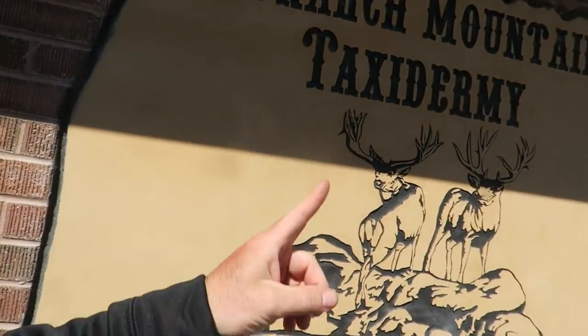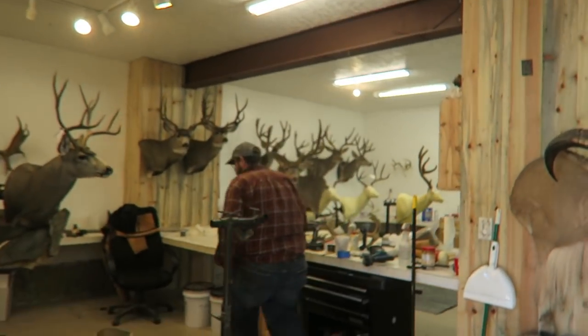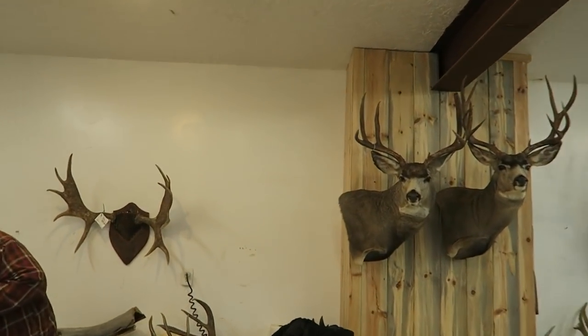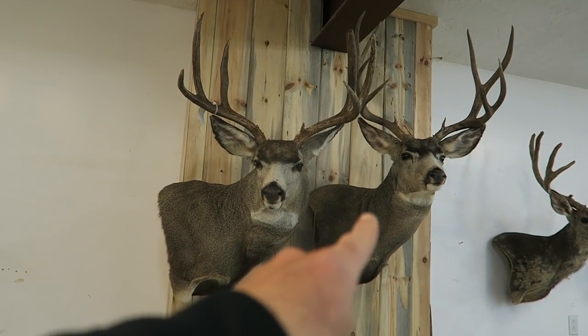Look who's in town — Money Mendez! We just showed up to Monarch Mountain Taxidermy because my mule deer mount from Idaho is complete. We're here to pick it up. Let's go check it out. There they are. That's my Idaho buck and this is my brother's Utah muzzleloader buck.